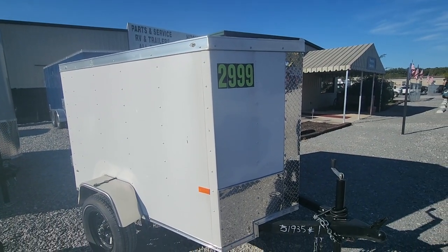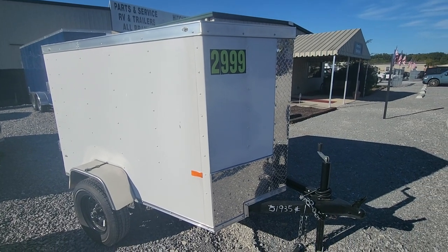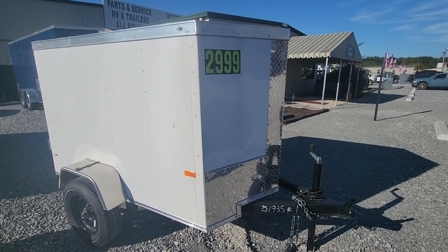So you guys just look through and see which one is going to work best for you. You can get a hold of me at any time at 865-456-6304.